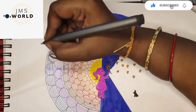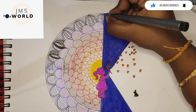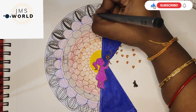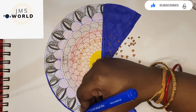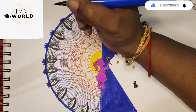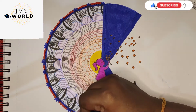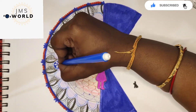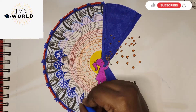You can use black color to draw patterns. You can use color pens, color brushes, marker pens, and sketch pens. There is a link in the description box. You can draw very simple repeated patterns very easily.